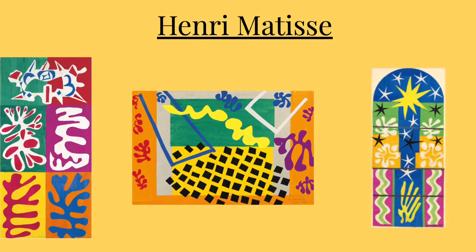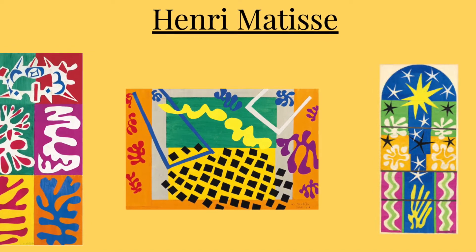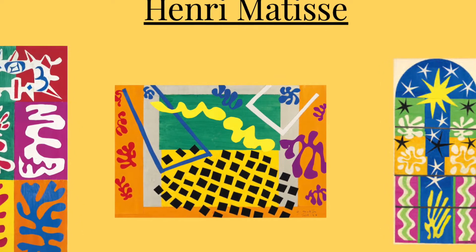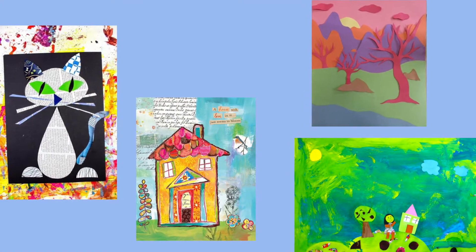We looked at different examples by the artist Henri Matisse, who liked to make abstract collage where he just used organic and geometric shapes to create an image. You could do something like this, or you could work on a realistic theme.